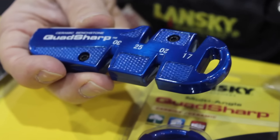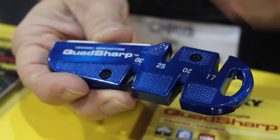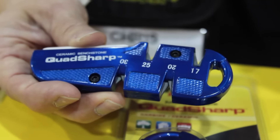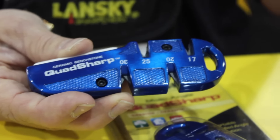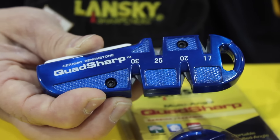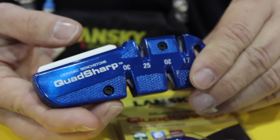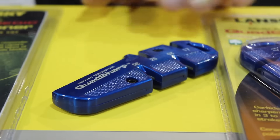Over here we've got new from last year, our Quad Sharp. It has four different angles and is used either as a standalone item or in conjunction with our sharpening kit — 17, 20, 25, and 30 degree angles — so you can sharpen all the knives in your pack to the angle that you specify based on their usage. Your filleting knives might be 17 degrees, your bushcraft knife for batoning might be up towards 30, and everything in between. And again you've got your ceramic bench stone for bench stoning, with really nice geometry on that.